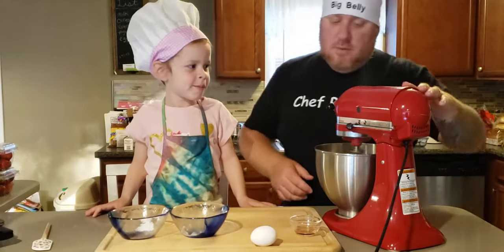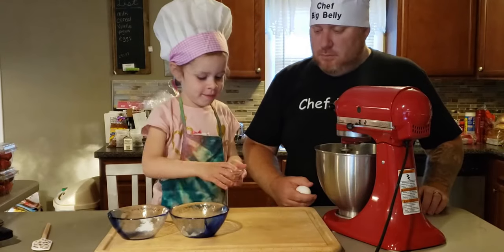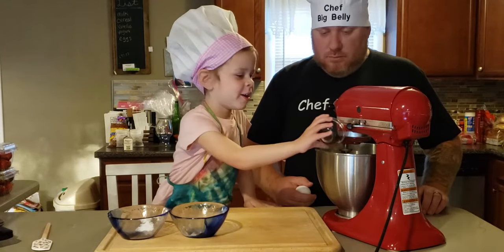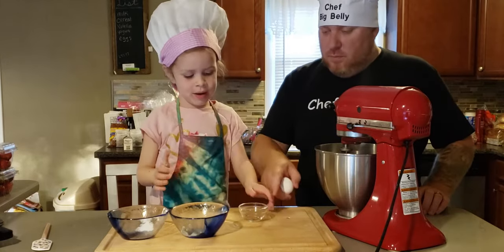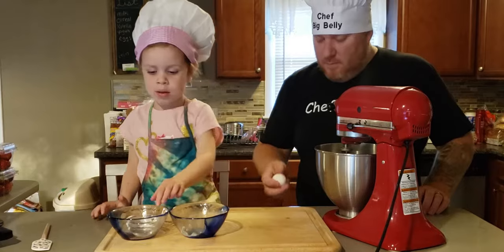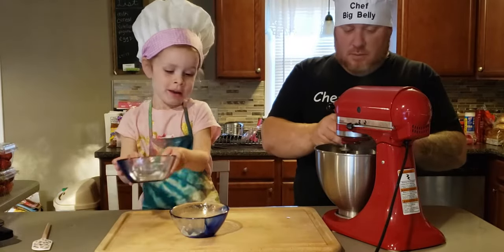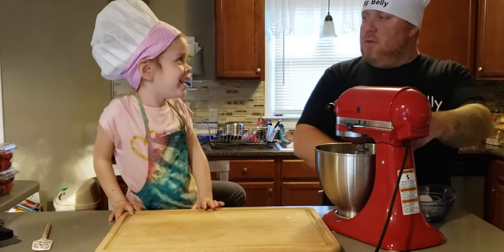Alright, looks good. Vanilla — safety first, kids. Going to mix that together nice. It's going to have a light yellow to it. Adding the vanilla. Red bowl. Breaking the egg, just like that. Now we're going to mix it.